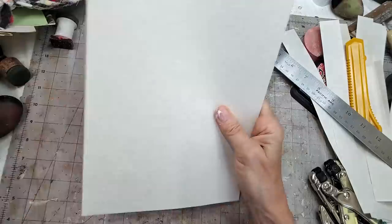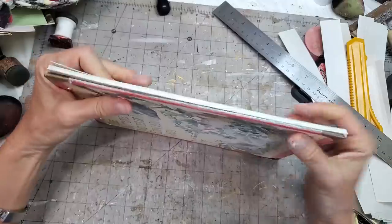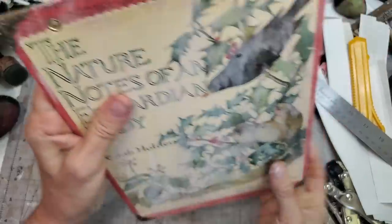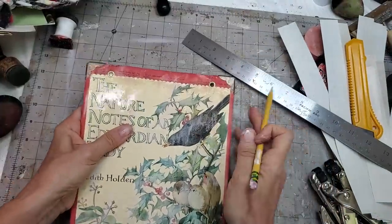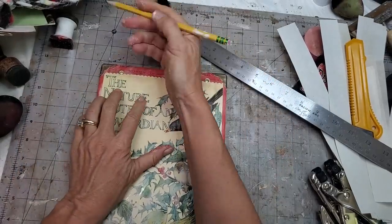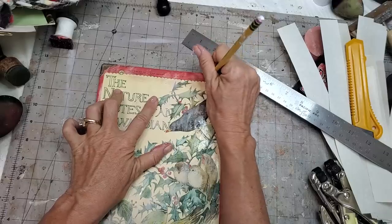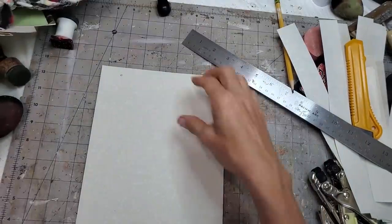Did I cut that straight? I hope so. So now you want to grab a cover. Just make sure it fits. Does everything stay inside? Yes, actually it does pretty well. Very happy about that. And we're going to use this to mark where to cut our holes — right through here with our pencil, make a little mark. And that's what we're going to shoot for when we punch our holes in this.